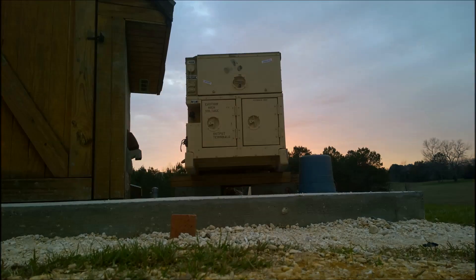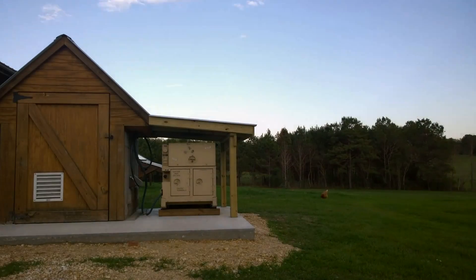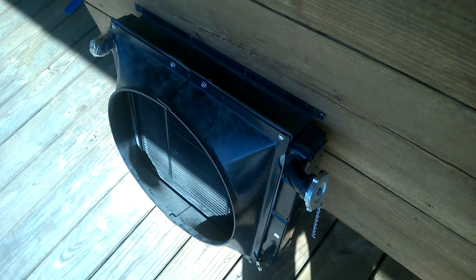This is our latest addition to our off-grid power. We recently picked up a MEP 802A 5 kilowatt military generator from a government auction. It's running and producing power, so we ordered a radiator off of eBay, and today we're going to change that out because the overflow fitting was broke off when we got it.